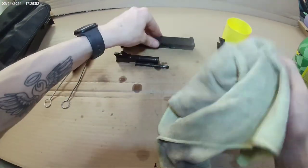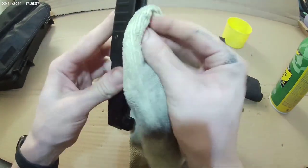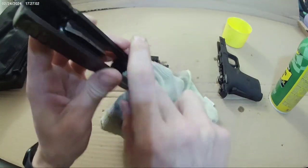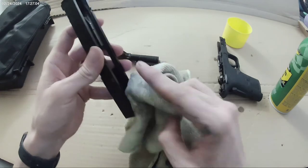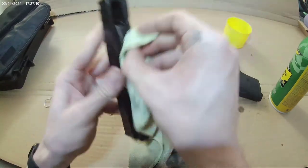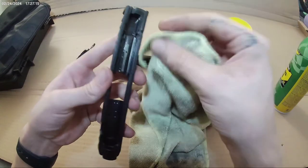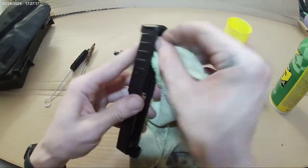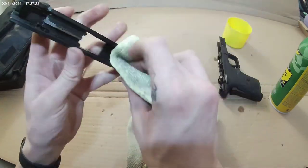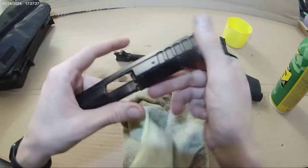I probably should be wearing gloves, but it's all good — I'll wash my hands. This is a really good gun. I've shot probably 300 to 400 rounds out of this so far and I've only had one problem ever, when I first bought the gun. I put a fresh mag in there — literally the first shots, hadn't shot it one time — and put a full mag in there and the slide got stuck.